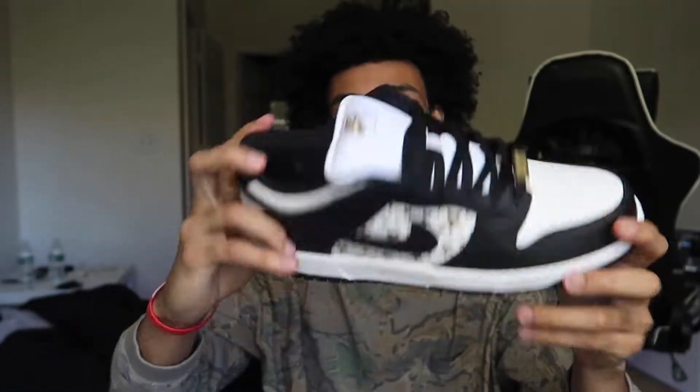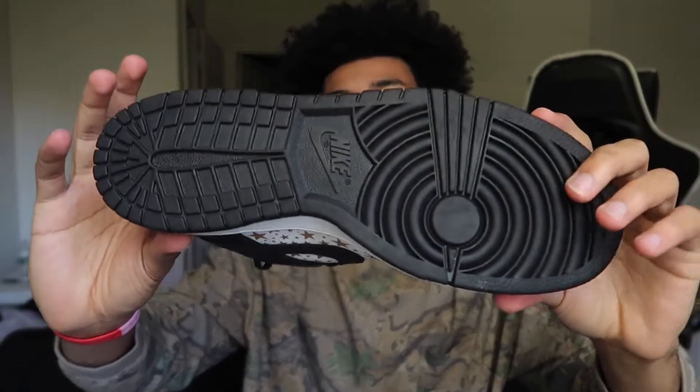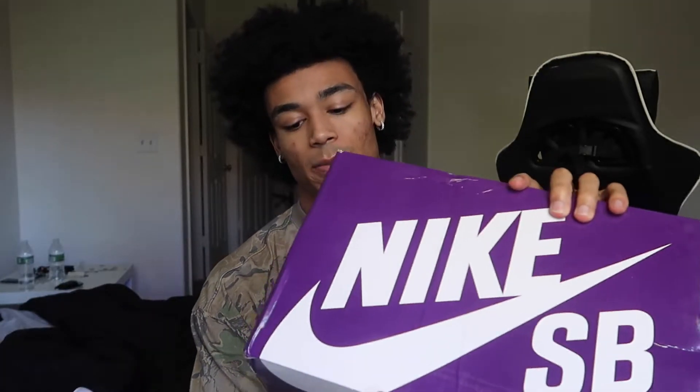It is more of an SB Dunk — as you guys know there are Nike Dunks and there are SB Dunks. When you feel the tongue, the tongue is a little bit thicker, so it is an SB Dunk. And then there's just the all-black bottom. Let's go ahead and check out the box — it's an all-purple Nike SB box.